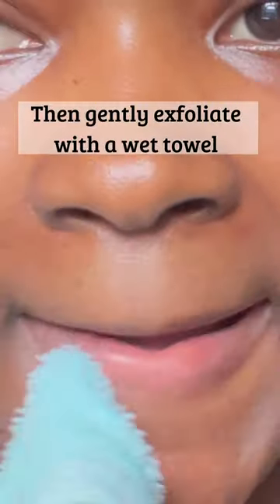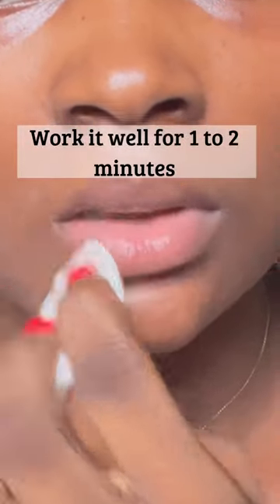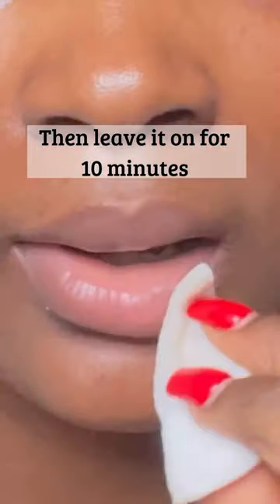Then gently exfoliate with a wet towel, and apply the mix using a cotton pad. Work it well for one to two minutes, then leave it on for 10 minutes.